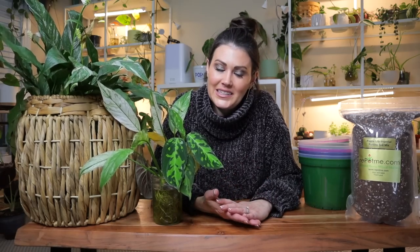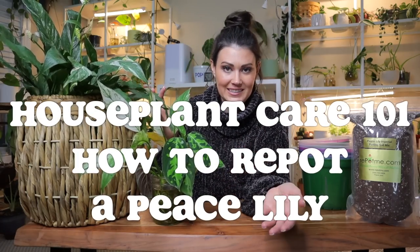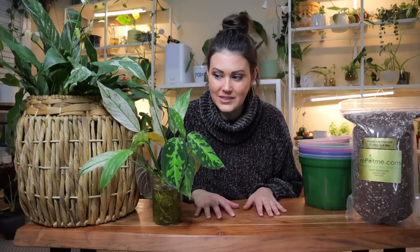In this episode of my Houseplant Care 101 series, I'm going to be repotting my two beautiful spathophyllum or peace lilies. As many of you know, I have over 200 plants in my collection, and peace lilies are relatively new to my collection and I'm obsessed. I have to say they are absolutely incredible plants.